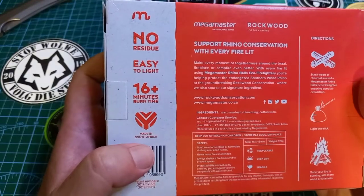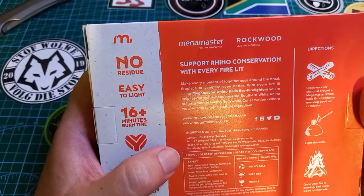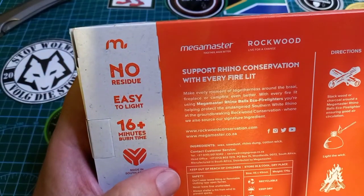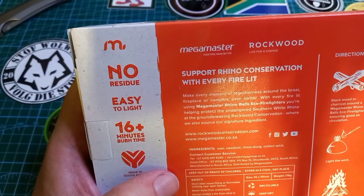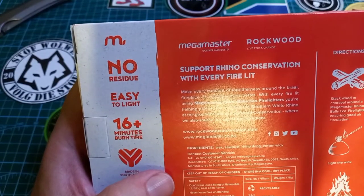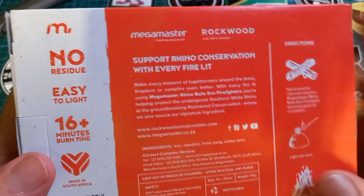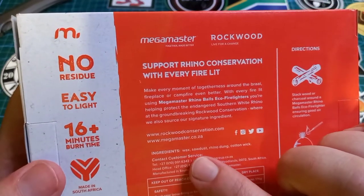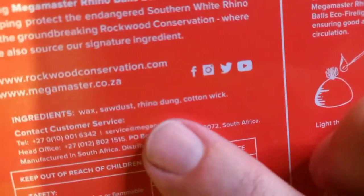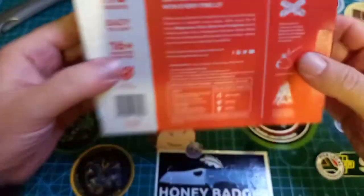It burns for 16 minutes, it's made in South Africa. And the one thing I want to show you — we're helping white rhinos, and that's where we source our signature ingredient. Ingredients: wax, sawdust, rhino dung, and cotton wick.